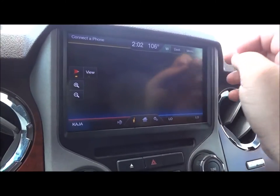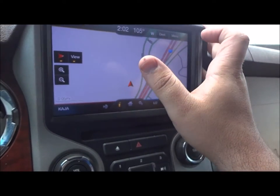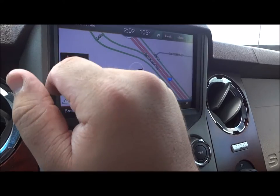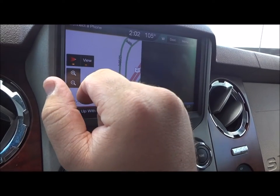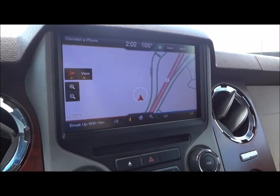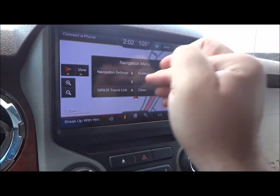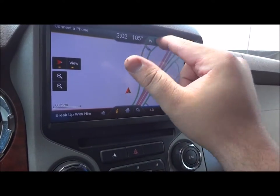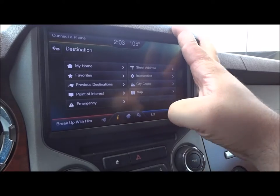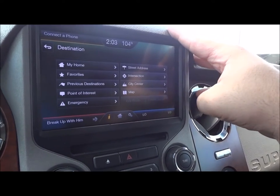Over here to your map — you can show your destination, menu, zoom in, zoom out. You have three different views of the map. It shows your information off the side, or you can have a full view of the map. Through the menu you go through nav settings, guidance, mute, close out, Sirius travel link. Go to destination — you can do my home, favorites, previous destinations, point of interest, emergency, map, city center, intersection, street address. You can edit your route or cancel the route.